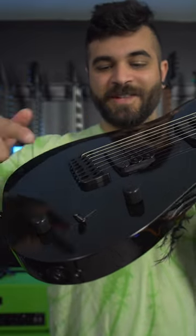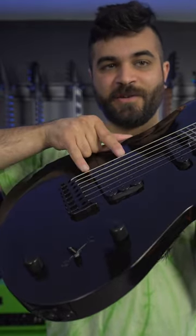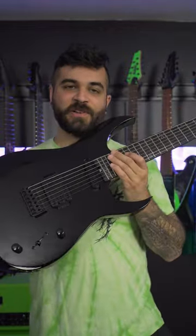I messed this up in my video — this position is only these two, second position is all three. Be sure to stay tuned to my YouTube channel for a full video demo of this guitar really soon.